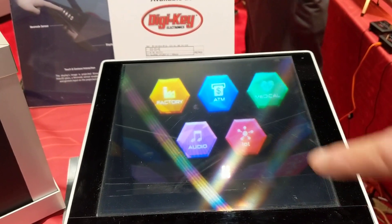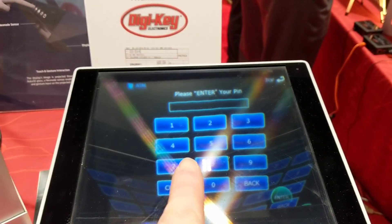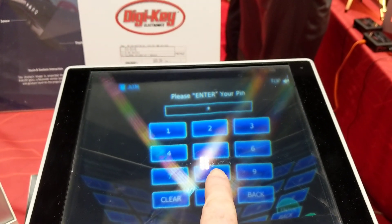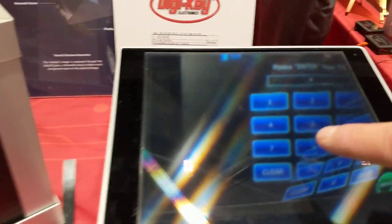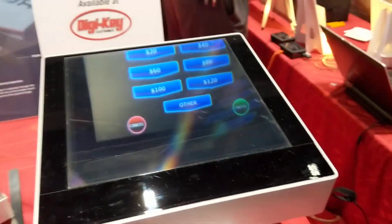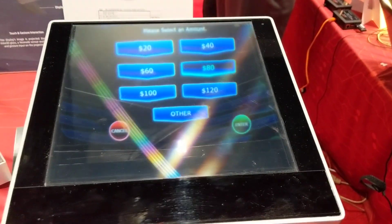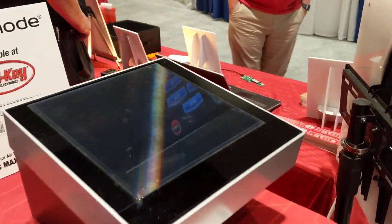ATM machine, maybe. So you can change the screen interaction, right? So it's 7... you just gave away your card now, right? So you can interact with this one. The money dispensing machine is broken right now, so you can't get any money.